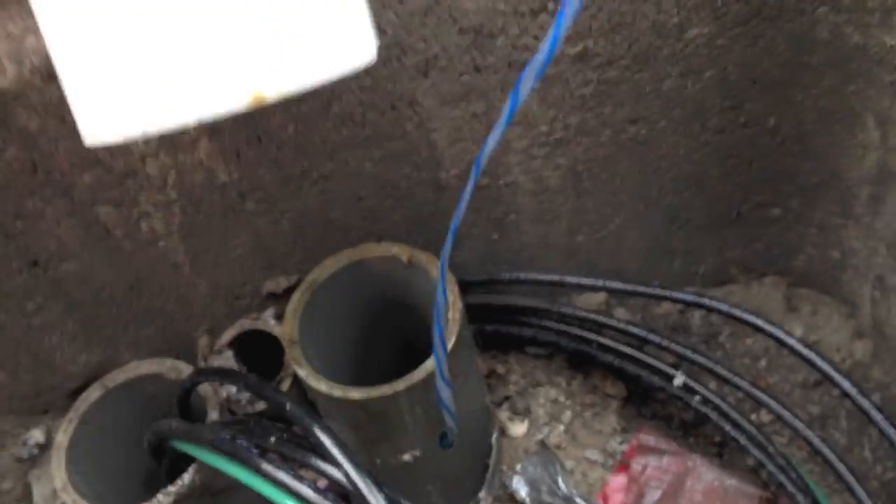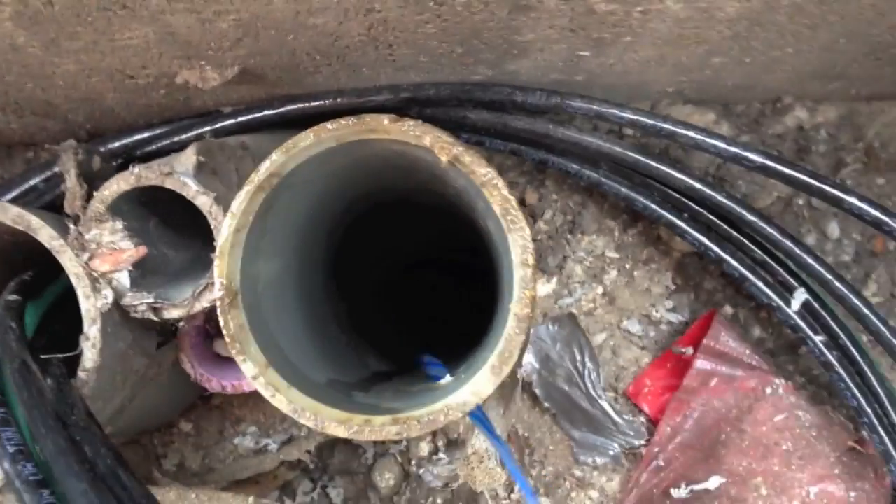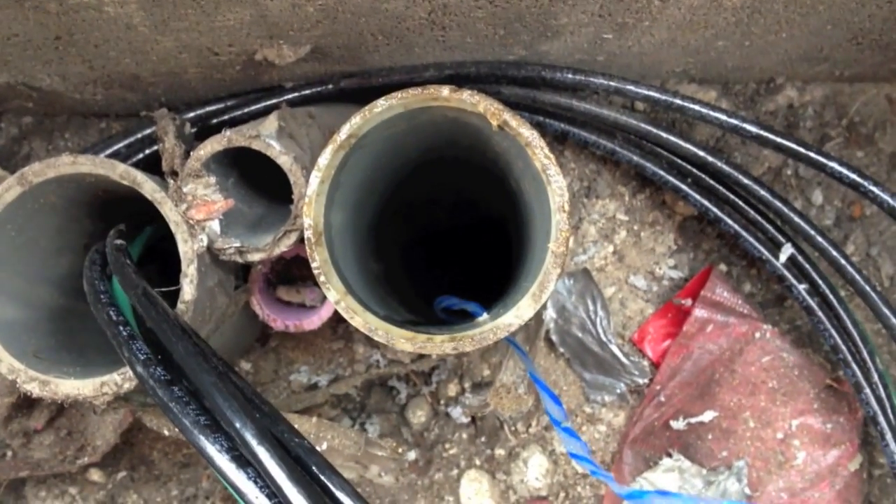And there you have it. String is down the conduit. That's how it works.